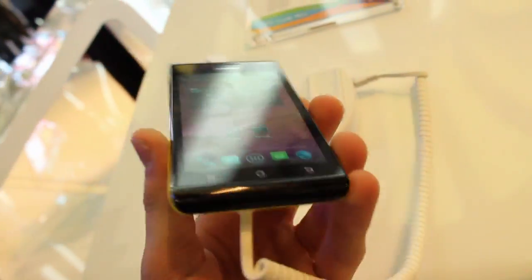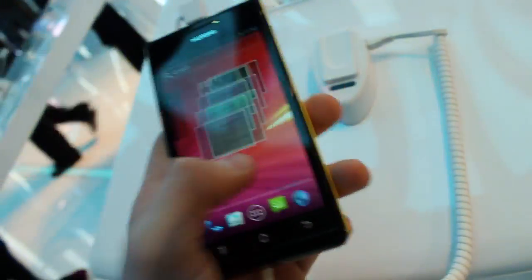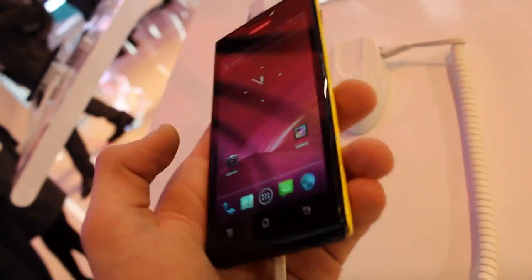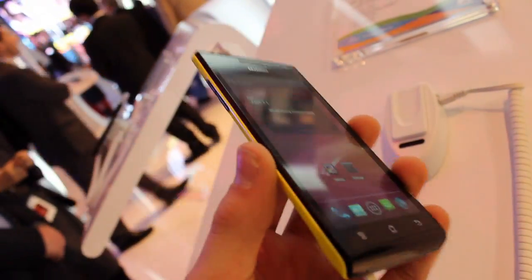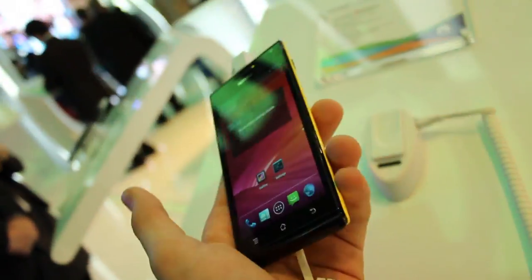It does feel very nice in the hands like the other one, with the exact same specifications. With stock Android Ice Cream Sandwich, an 8MP camera, 4.3 inch screen. It is 960x540 resolution, the same as the other one. So unfortunately no 720p display here.